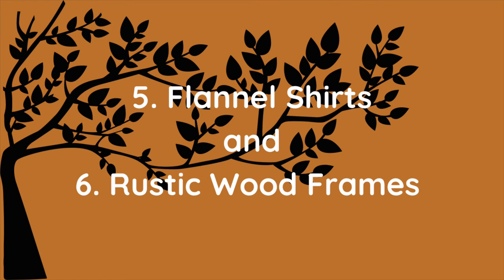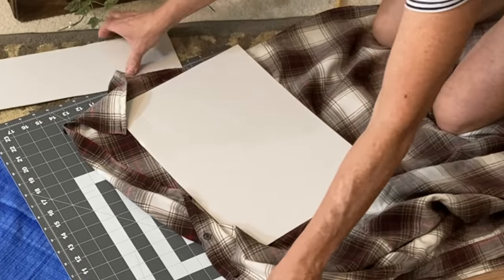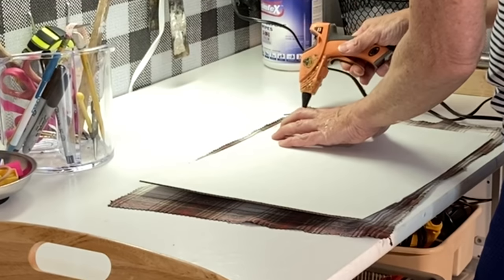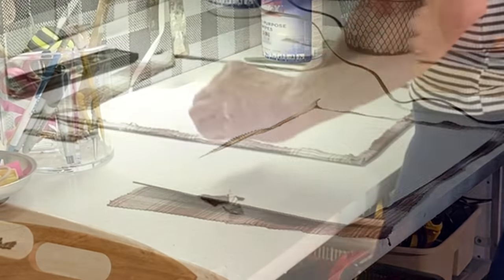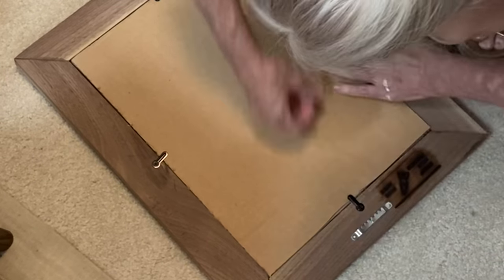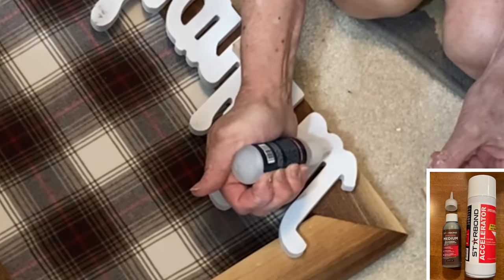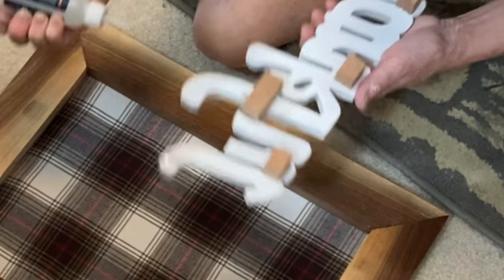Keep an eye out for large flannel shirts at your thrift store because there are so many projects you can use them for. I cut out a rectangle large enough to cover the cardboard backing from a picture frame, wrapped the flannel around the edges of the cardboard, and hot glued it in place. I returned the cardboard to the frame and, because I removed the glass, added an additional piece of cardboard to hold it firmly in place. I spray painted these Dollar Tree words with some white spray paint and super glued some little blocks of wood to the back.